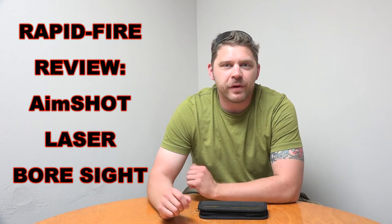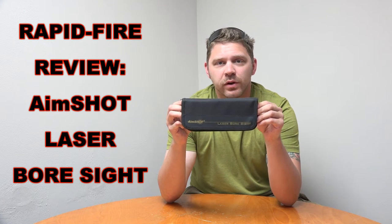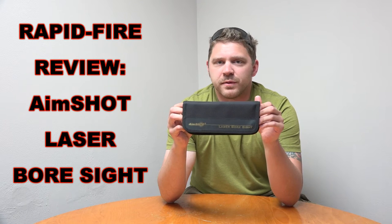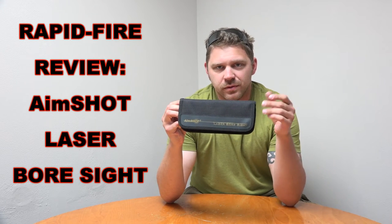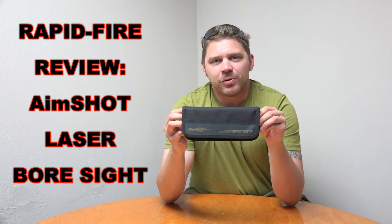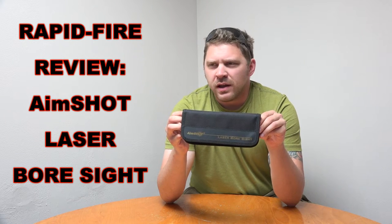Hey everybody, it's Patrick from One Shot Kill It Media. Today we've got a rapid-fire review and example video — we're talking about the AimShot laser bore sight, specifically the wireless model. It operates on three small batteries and is shaped like a .223 or 5.56 casing. You insert it into the chamber, it emits a laser that goes to your target, and gets you on paper with no shots at all. Kind of a cool little product — I got this one from Midway USA.